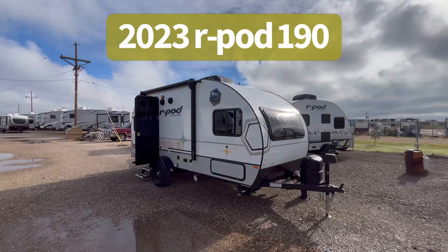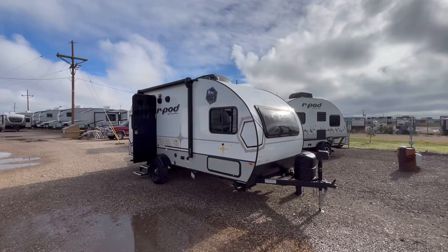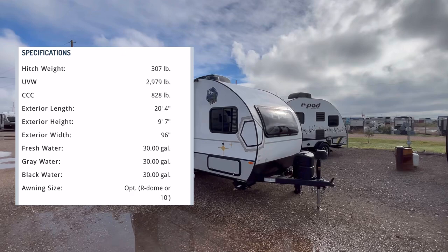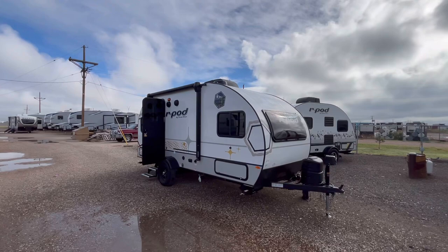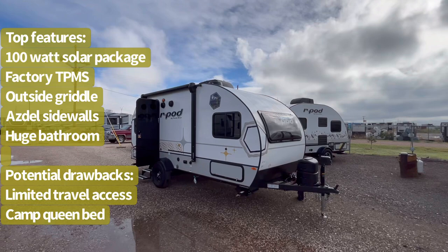Today we are going to take a look at the all-new redesigned 2023 Forest River R-Pod Model 190. This particular trailer, as we see it here equipped today, is going to come in at 3,220 pounds empty and is going to be 20 feet 4 inches in overall length.